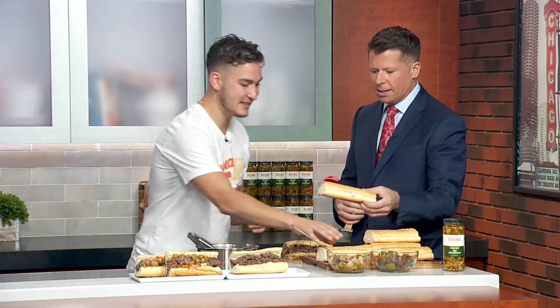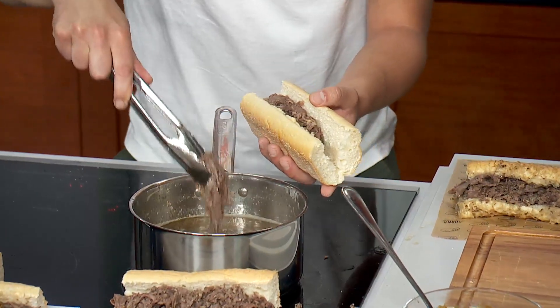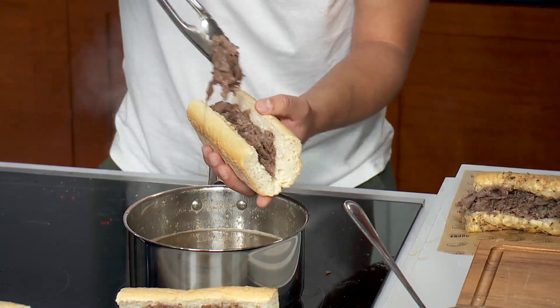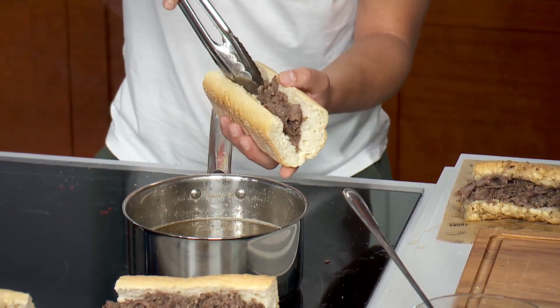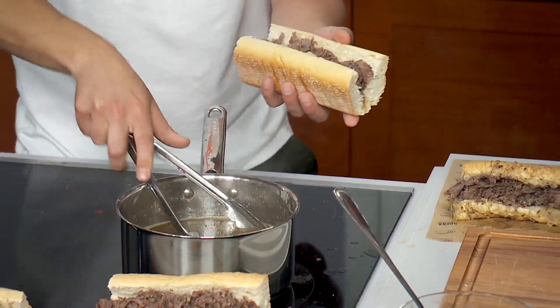All right, we need one that's not dipped. We're going to get you a nice one right here — nice and dry. I'm not going to be that sloppy right on the air. I do like the jus, though. I like to get a little bit on the side so I can dip each bite fresh. Or pour a little bit on top. I have a whole other hour of this show to go, so if I get it all over me... What do you like, hot or mild?